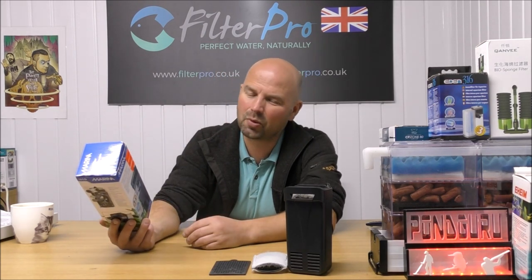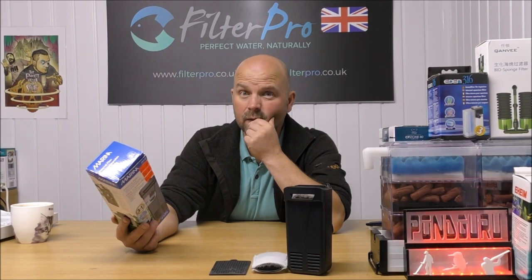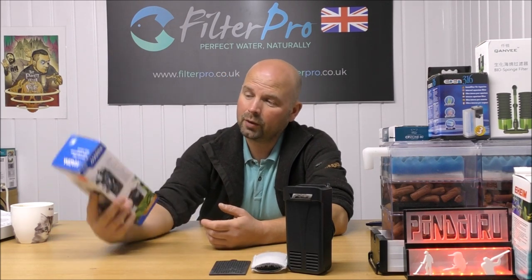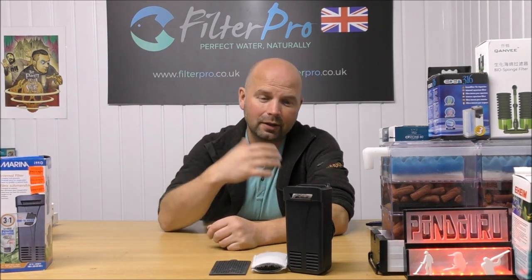It's a well-made filter — it's a Hagen product. Hagen is basically the parent company of Fluval and Marina. They do have good quality control; all of their stuff is pretty good. I don't think I've seen one of their products that's been bad quality yet. Most companies have at least one thing that's not up to scratch, but so far with the Hagen, Marina, and Fluval stuff, it all seems pretty good. So that's the one I would recommend. If you've got anything you'd like to send me, by all means get in touch. My contact details are in the video description, or in the pinned comment if you're watching on a mobile device or tablet.